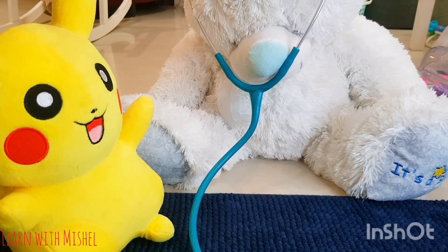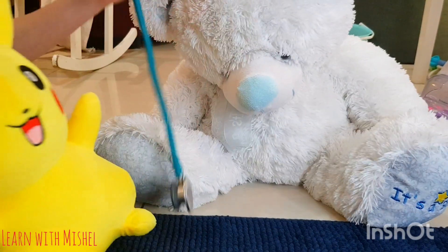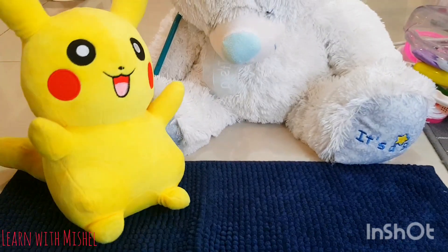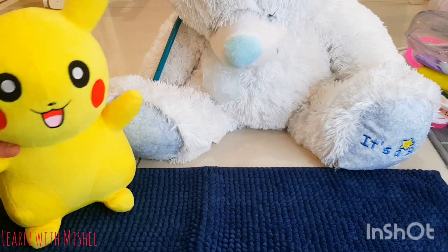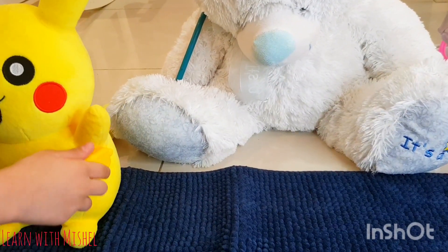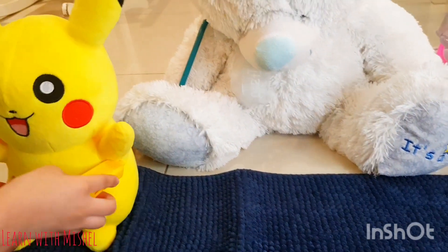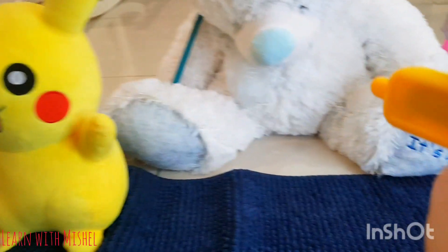It's good and fine! But the thing is, it's your finger that's paining, right? Yes, it is. Okay, don't worry — we will put a bandage later on. First, I will check your temperature, whether you are hot or cold. Let's put this under your arm and check.